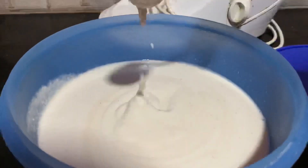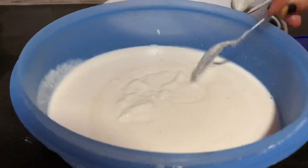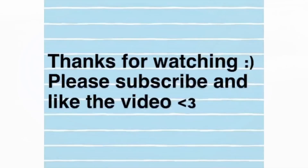The idli is very soft. Thank you for watching.